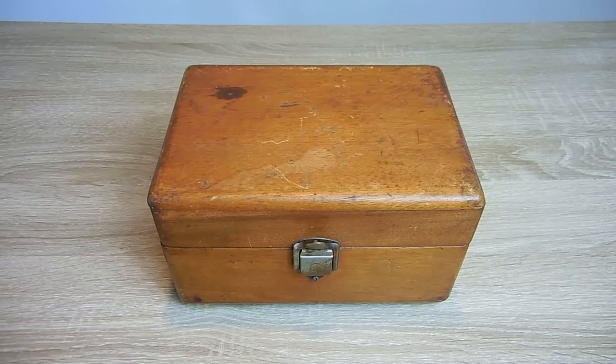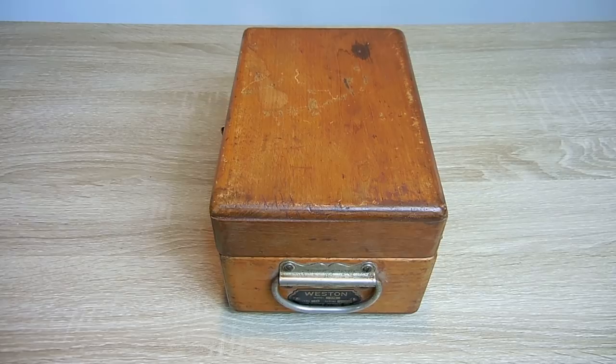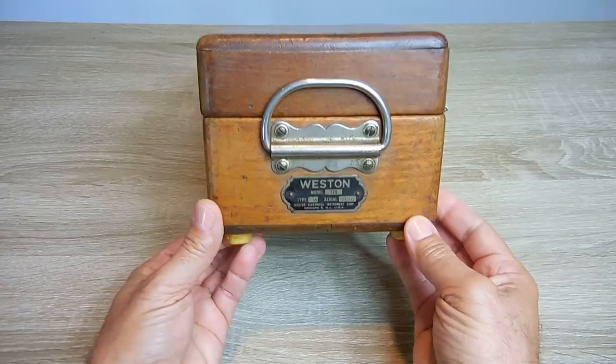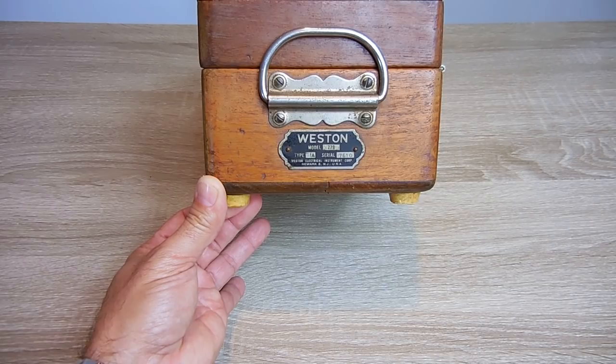The first thing you see is that it comes in this very nice wooden case — this is something that you do not see anymore. Everything today comes in a plastic case or a canvas pouch. Right over here it says Weston Model 779 Type 1A, serial number 7610, and it's made in Newark, New Jersey. And you can see the nice handle on it.